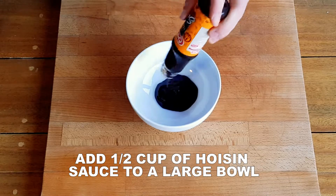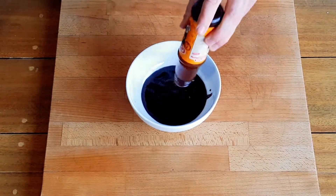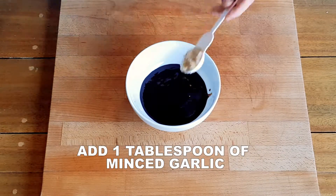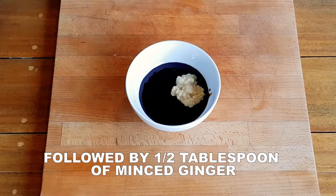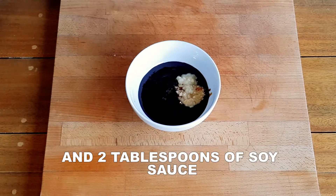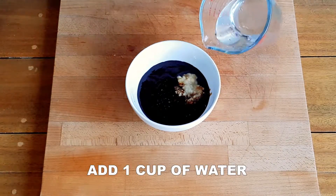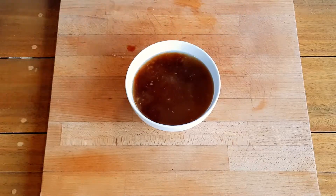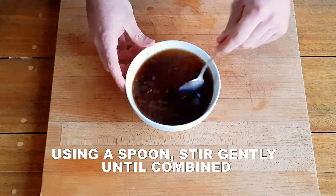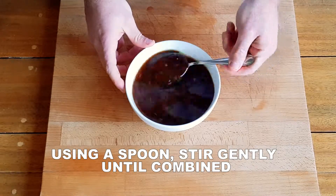For the sauce, start by adding half a cup of hoisin sauce to a large bowl. Add in one tablespoon of minced garlic, half a tablespoon of minced ginger, and two tablespoons of soy sauce. Add one cup of water. Using a spoon, stir the sauce gently until the ginger and garlic has dispersed and mixed.